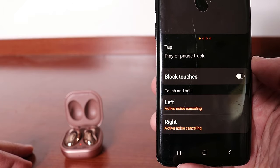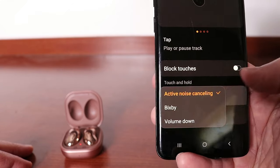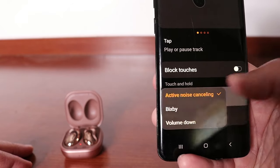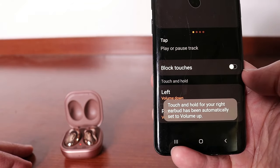When you click on touch controls, you will see the options for left and right — obviously the options for the left and right earbuds. If you click on the left, you're going to see that by default that is active noise canceling, which corresponds to the tap and hold gesture. But when you click on it in the app, you can see two other options you could change it to: Bixby, or volume down. If you choose volume down, that is what will correspond to the tap and hold feature on the buds themselves — tap and hold on the left earbud will turn the volume down.